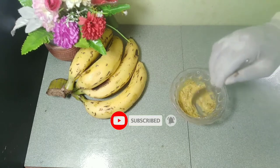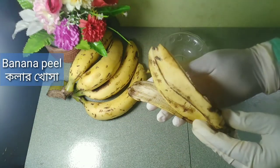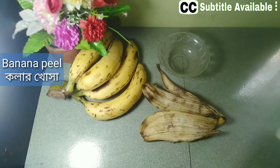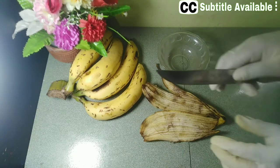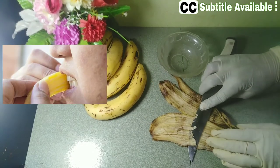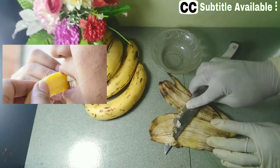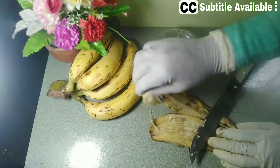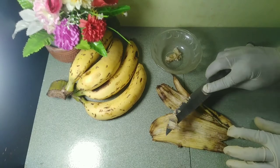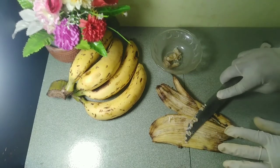First I need banana peel. Bananas are nutritious — one medium banana contains 422 milligrams of potassium, 32 milligrams of magnesium, and 3 grams of fiber according to the National Nutrient Database from the United States Department of Agriculture. The amount of minerals in bananas and their peels has led some people to think the peel can whiten teeth.